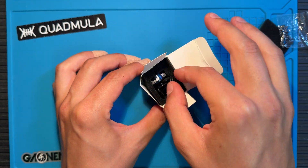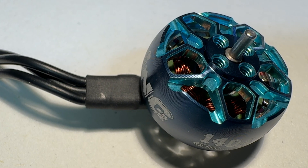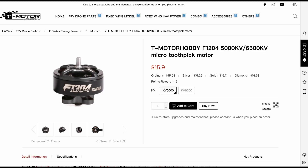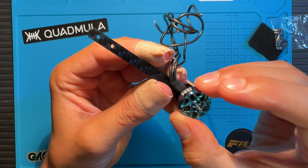I chose the iFlight Xing 1404 4600kV motors for this build and get flight times anywhere between 5 and 6.5 minutes. Alternatively, you could opt for the T-Motor F1204 5000kV motors. Since these new motors have a different mounting pattern, they won't fit directly onto the arms without some modification.